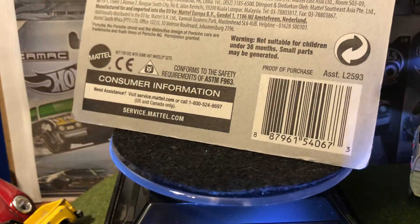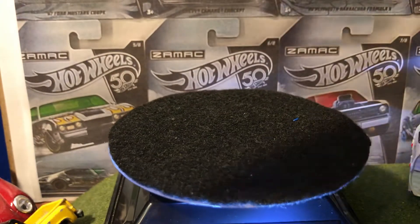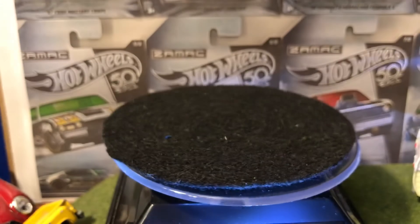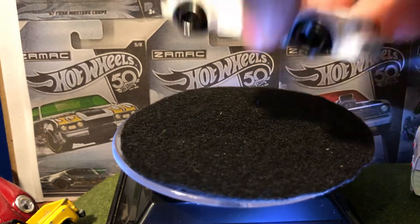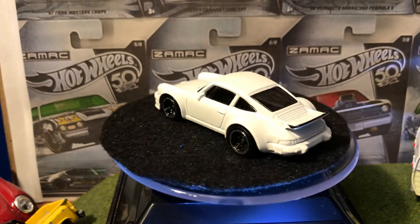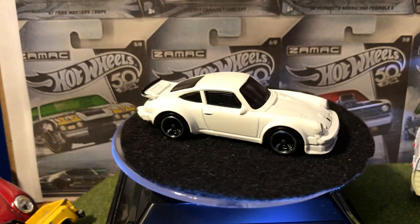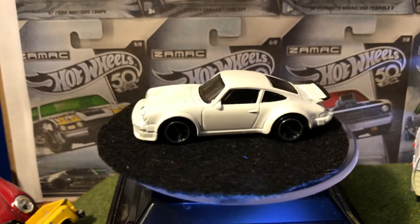I'll be reviewing this Porsche 934 Turbo — the white one, as I did the green one in the last review video. This one seems to have the same details as the other one. We'll get it open for your better viewing pleasure. There it is — the white one. The green one was nice, but this white one just looks a lot better. That green is a very funky color, and I don't really know if Porsches came like that. Here is the Porsche — it's a very nice casting.